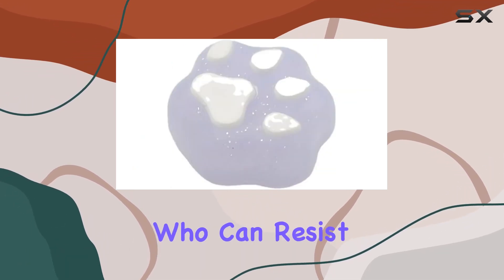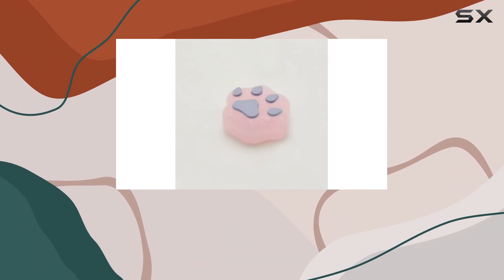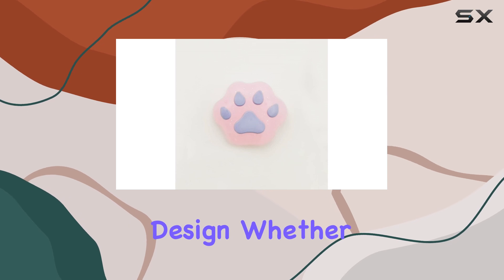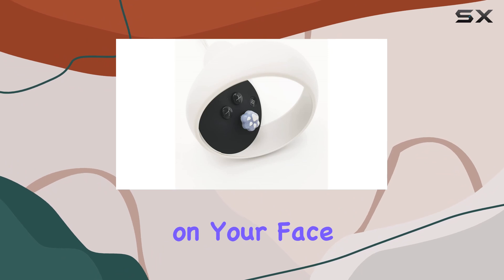First off, the design. Who can resist cute cat paws? These grip caps not only protect your controller's thumbsticks but also add a touch of personality with their playful design. Whether you're a cat lover or just appreciate cute things, these are bound to put a smile on your face.